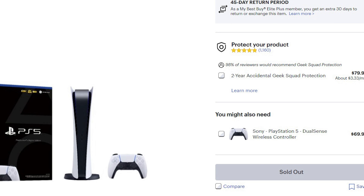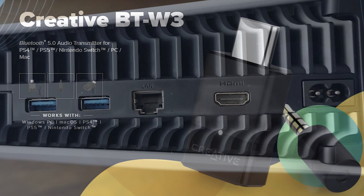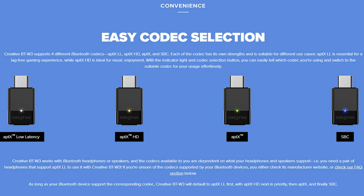From what I've seen online, there's no luck with the PS5 either as far as a wired connection. However, you can use the BTW3 adapter, which is also compatible with PS4, Nintendo Switch, and PC and Mac. It's worth mentioning that on a compatible device, you can use different codecs which can improve your listening experience and even give you low latency.